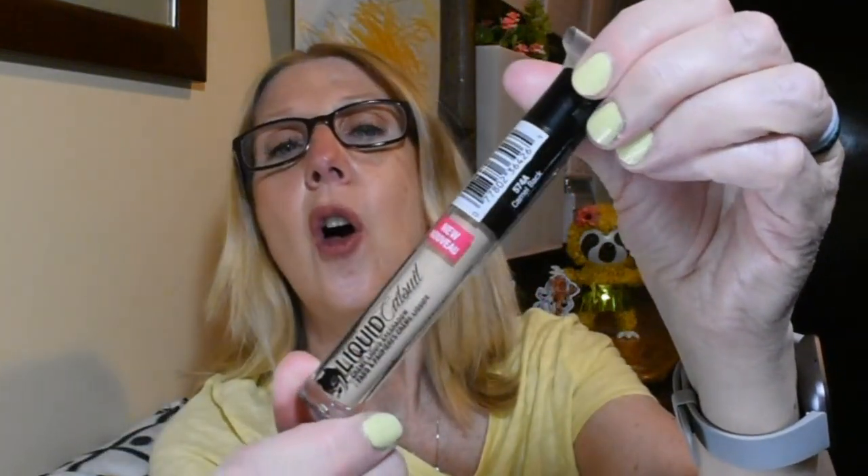I wanted to haul these because I am just dying to try them. Look at this — it's a real neutral, just a light color — so just a little something for the lids, especially in warm weather where you maybe don't necessarily want heavy makeup.